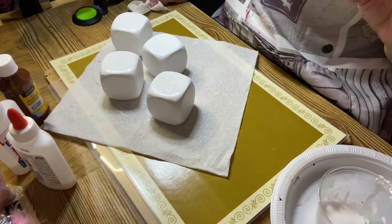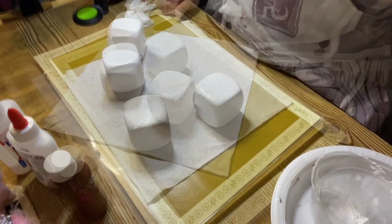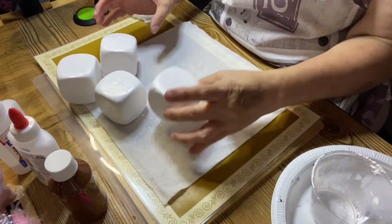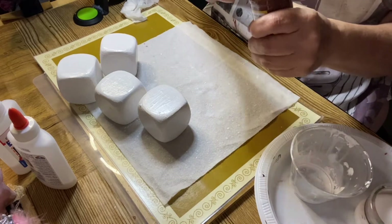Then the next time I come back we're going to be ready to pour the chocolate and I'll show you how to do that. Okay, these are dry now so I'm going to show you how to pour the chocolate on the top. First you're going to get some brown paint.